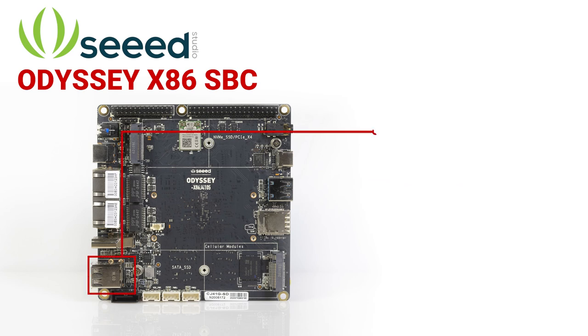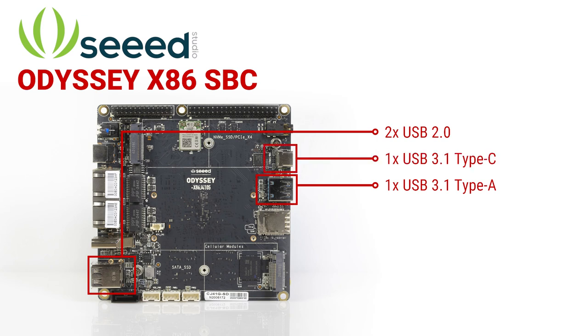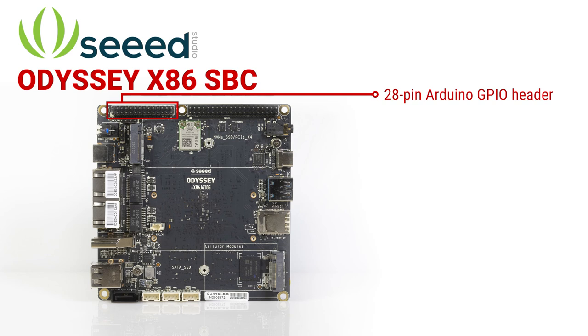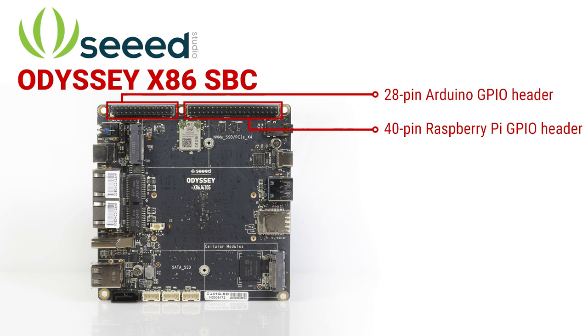In addition to the two USB 2.0 ports, a USB 3.1 Type-A port, and a USB 3.1 Type-C port, the board also offers a 28-pin Arduino GPIO header and a 40-pin Raspberry Pi compatible GPIO header to support IoT and edge computing applications.